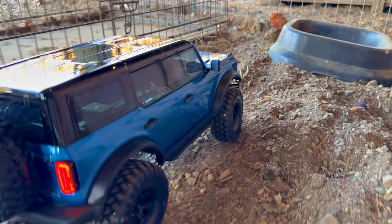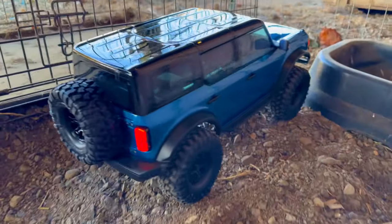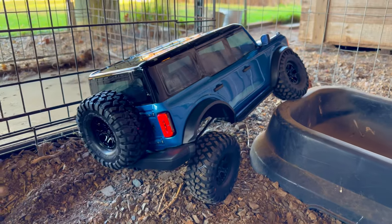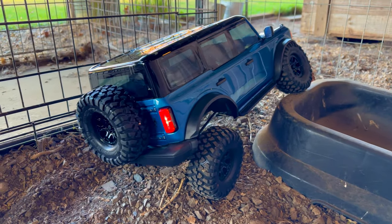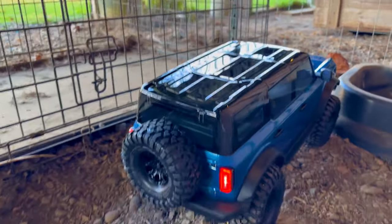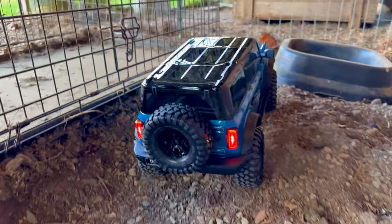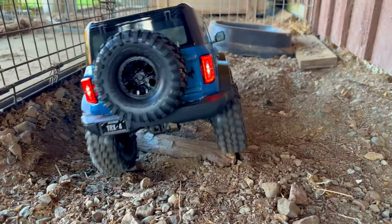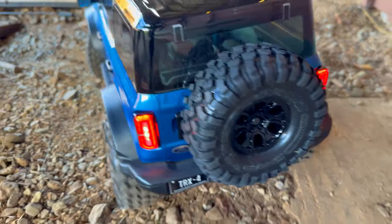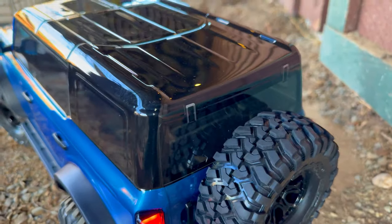I sure like those ProLine knockoffs on the K10 — those actually work really nice. But I guess the actual Hyrax — I think they call them — look at those backup lights, isn't that cool? I love it.